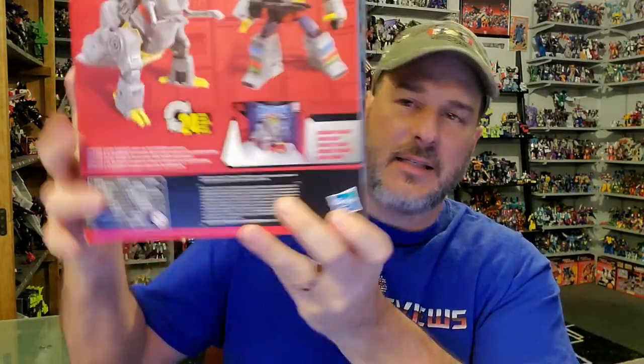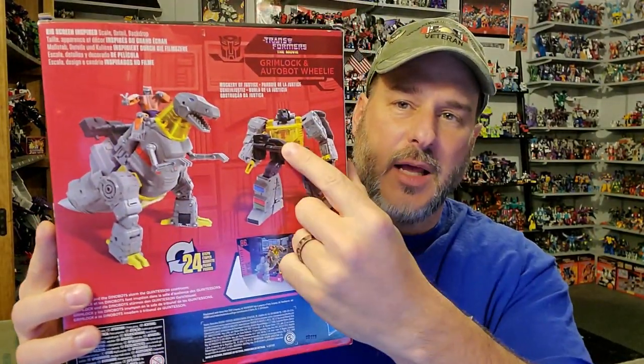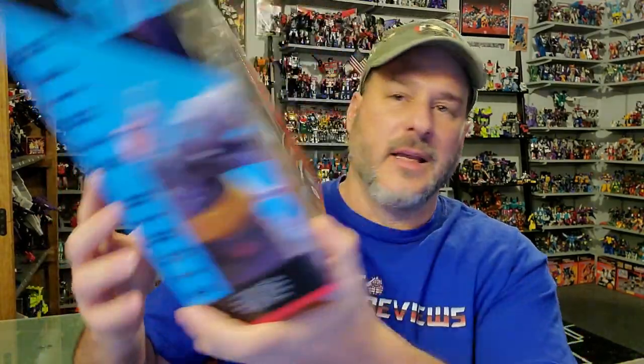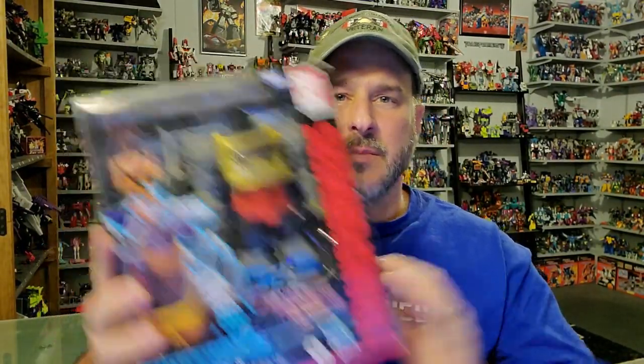On the side is the same artwork with a blue 86. On the back of the box you've got Grimlock in robot mode, dino mode, and there's Wheelie once again. So now, without further ado, let's get this Dinobot out of the package and check him out. Welcome to Patriot Prime Reviews.